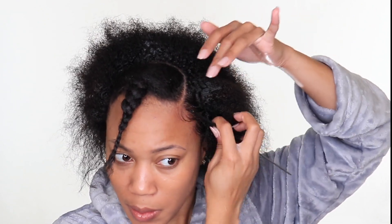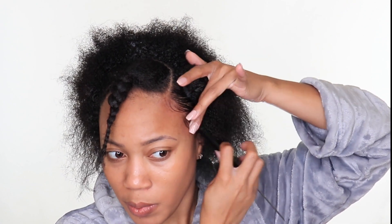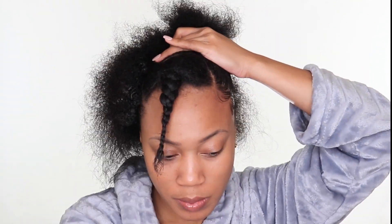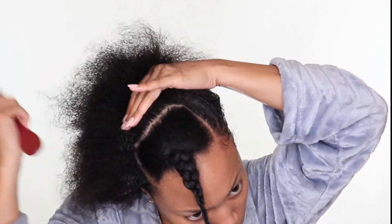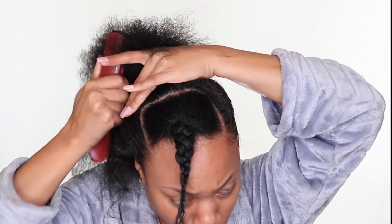If you already have your hair sleeked into a bun, you can skip to about three minutes into this video. I'm using the edge control to curve up my edges and baby hairs. I also have a Denman brush to detangle everything along the way — it really gets to the root of my hair and pulls everything tight.